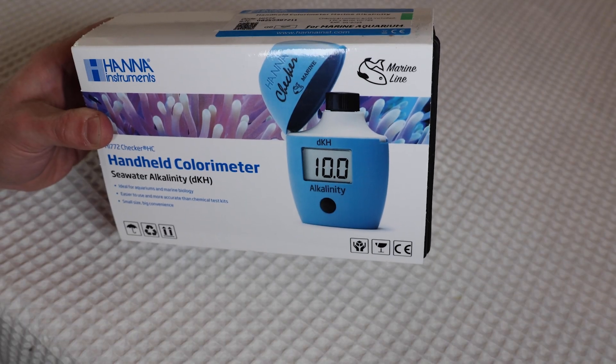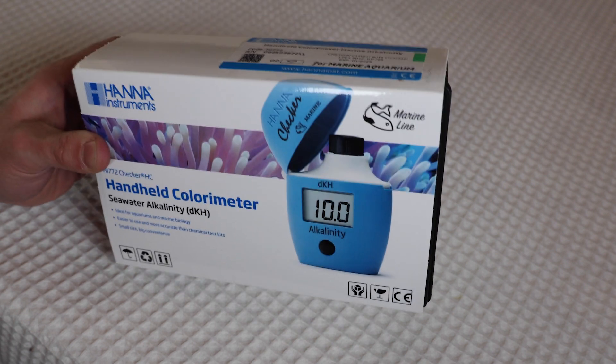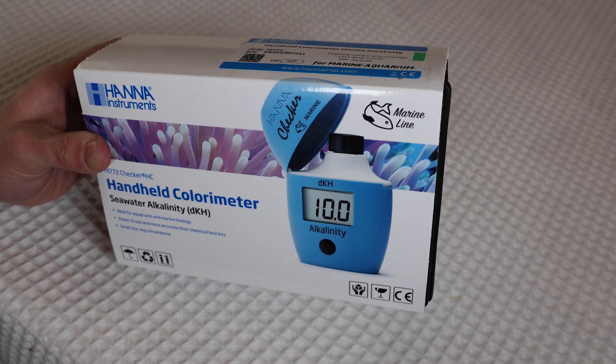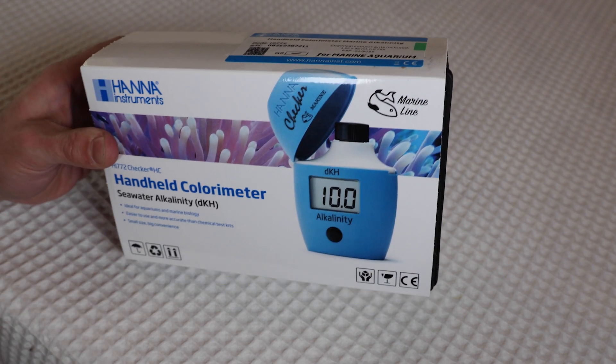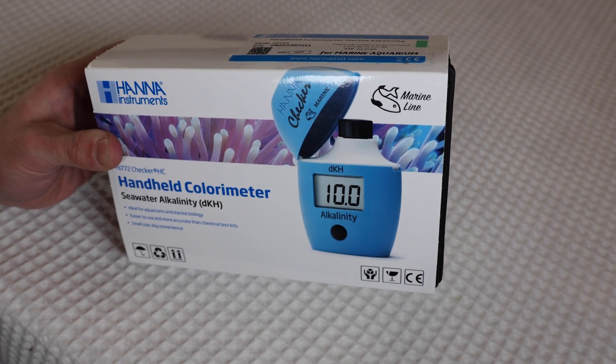Just a reminder, you guys can purchase this with the link in the description down below from Bulk Reef Supply with free shipping. They are the best aquarium supplier as far as I'm concerned when it comes to a lot of these aquarium products. So try it out — you guys won't be disappointed.